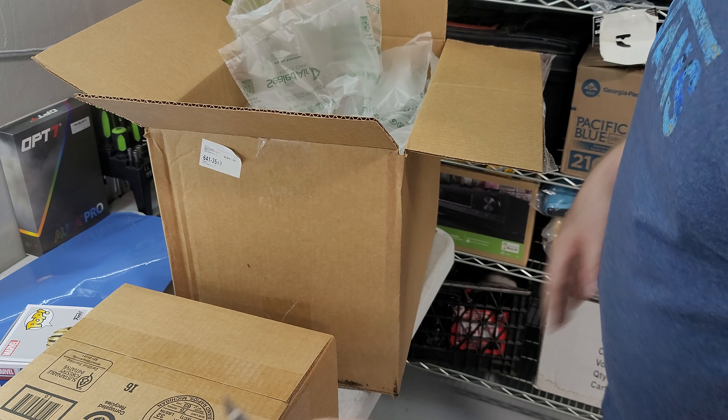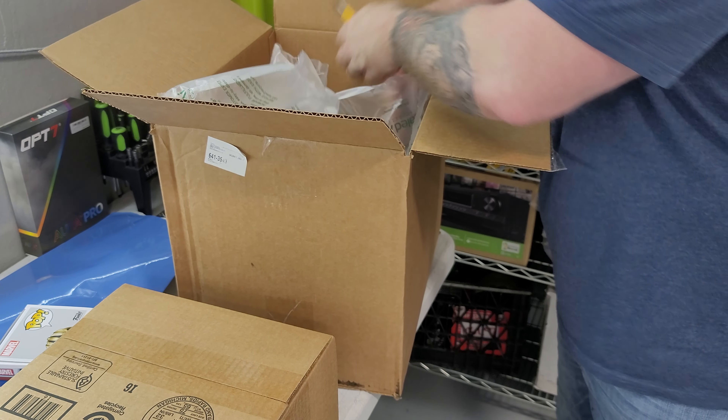I hear them moving around in there — I shouldn't shake them. I got two boxes in here.